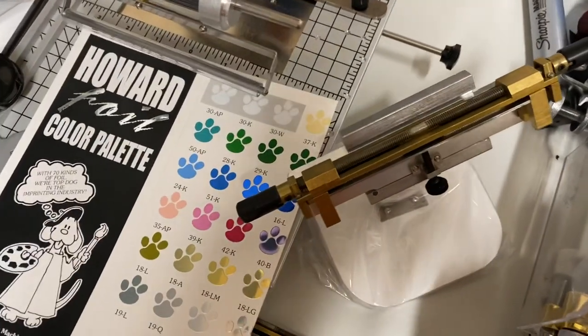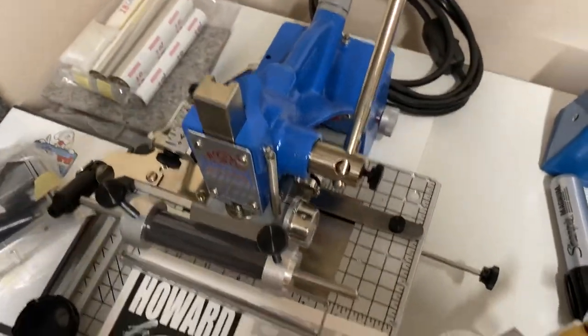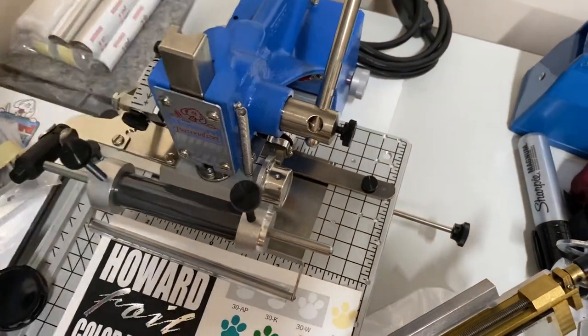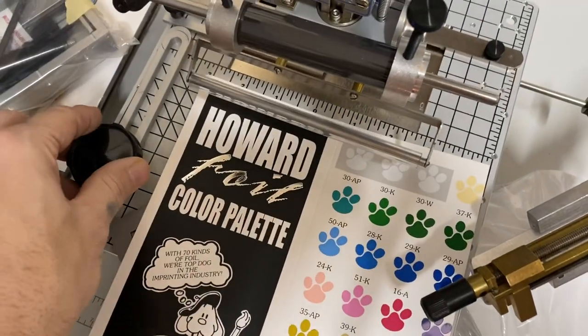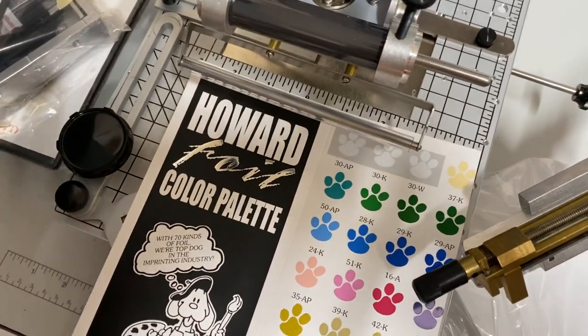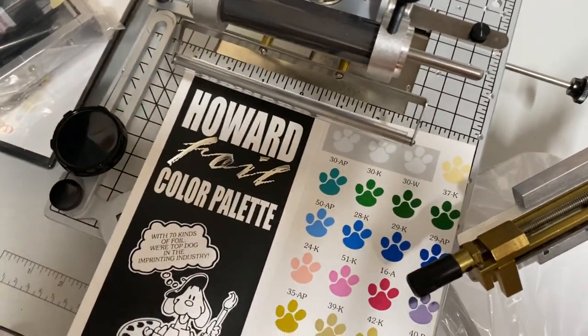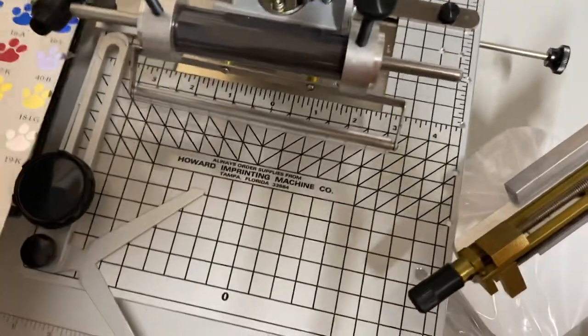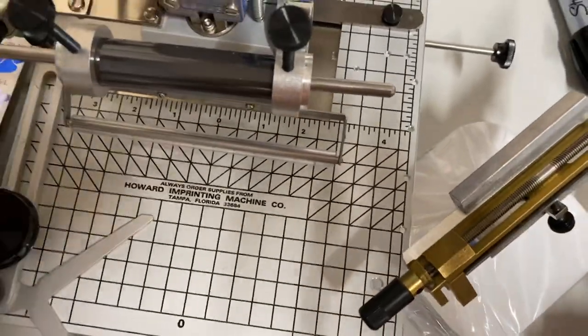Doing a little short video. This is the Howard M45 — the larger machine with the work table — to show you multiple different things you can do with this. This is something I do want to share with you guys.